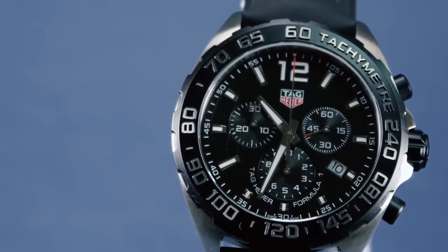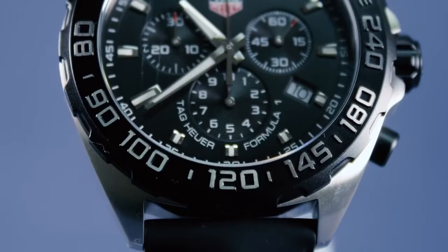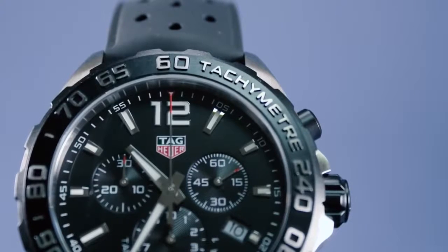There are clean luminescent indexes and luminescent polished minute and hour hands that will keep the watch easy to read in low light or underwater, for which this watch is resistant up to 200 meters. There is an angled date window at the four o'clock marker, and the face is protected with sapphire crystal.